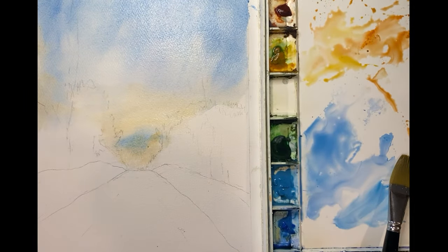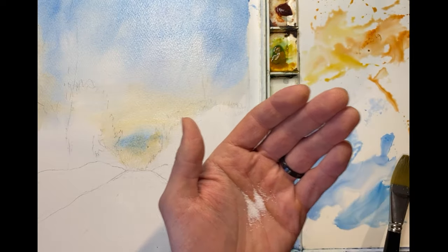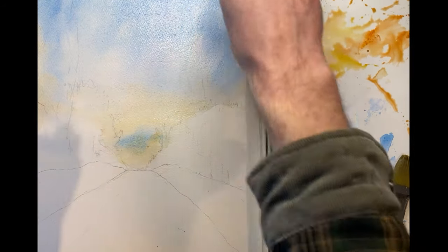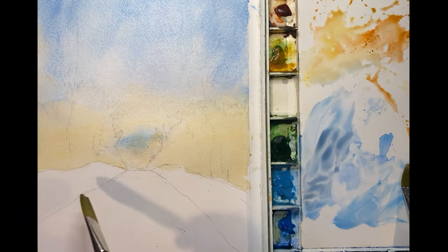Time for the salt. This is going to create some really interesting winter sky effects. For the best effect the paper has to be pretty moist in order for this to work. We'll let that sit and once the paper is dry we'll dust the salt off.